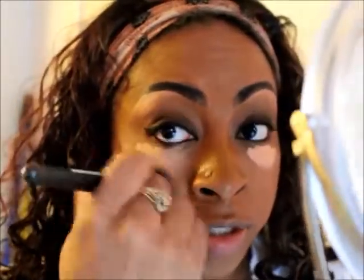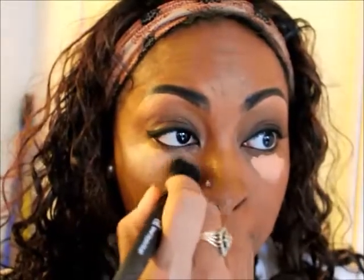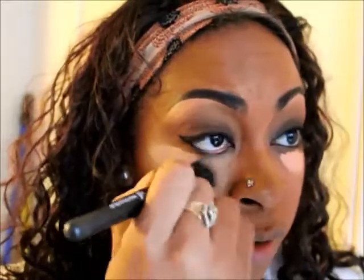Nothing too much — I'm going to use the same LA Girl Pearl Conceal. I'm just going to squeeze a little bit here. Then just blend it out with this ELF brush — three dollars — and it really is the bomb. I like it a lot; it works great to blend out underneath your eyes and just everywhere.